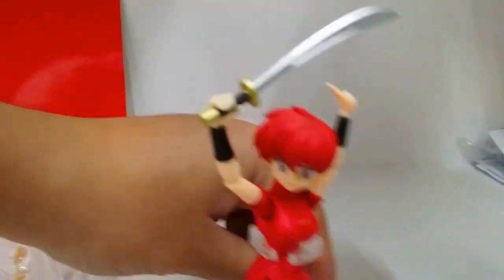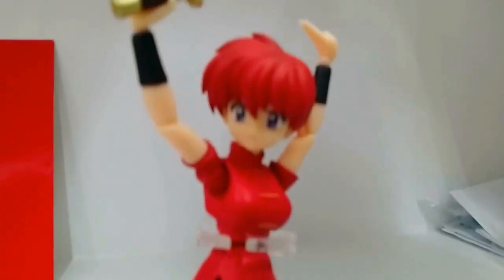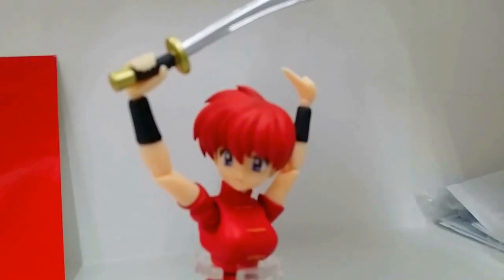I'm Malvin Lim of GreatToysOnline.com — thank you very much for watching this unboxing video and have a great day.